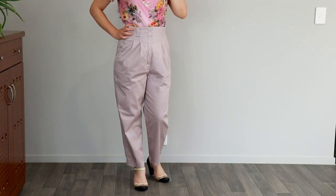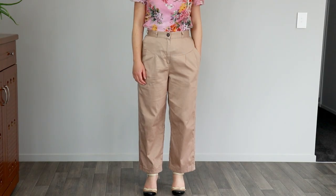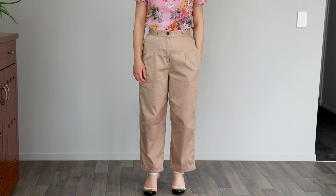Learning to sew zipper flies is an essential sewing technique for pants. It creates a classic and smooth look and makes getting in and out of them really easy. I'll be showing you the step-by-step process on how to transfer the markings, install the zipper, and how to make the facing or waistband. Let's get started.